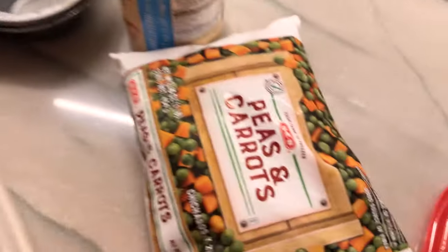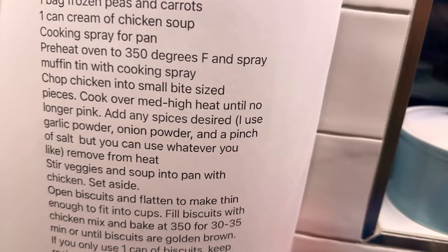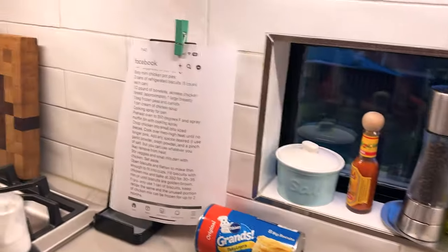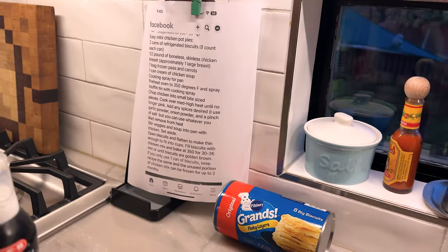Does that look like half a pound? Well, now we need to add the whole bag of peas and carrots. This looks like four pounds to me. You're going rogue on these instructions, which I respect. No, we're not. Stir veggies and soup into pan with chicken. Cook over medium high heat. Then stir veggies and soup into the pan with the chicken — that's cooking. We need to heat that up in order to start cooking everything. Babe, this is Reading 101. I'm so glad you're here.